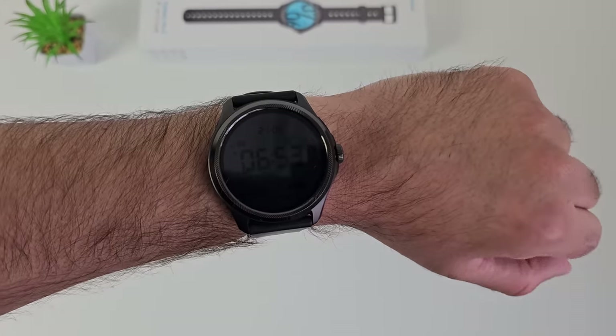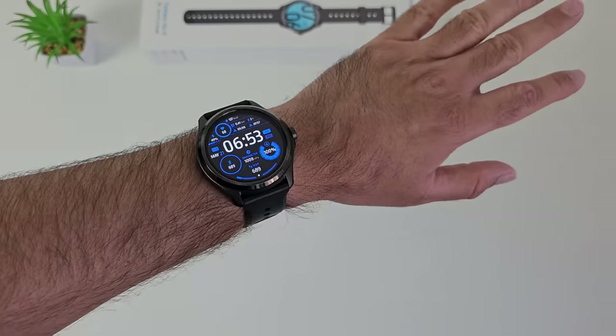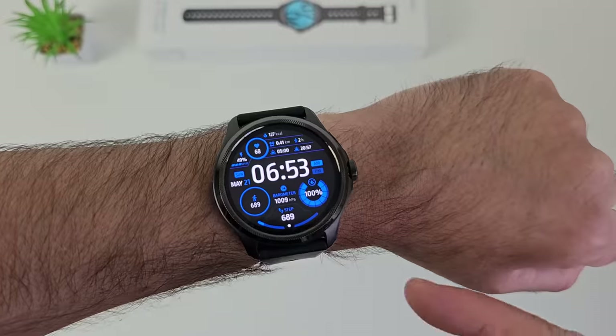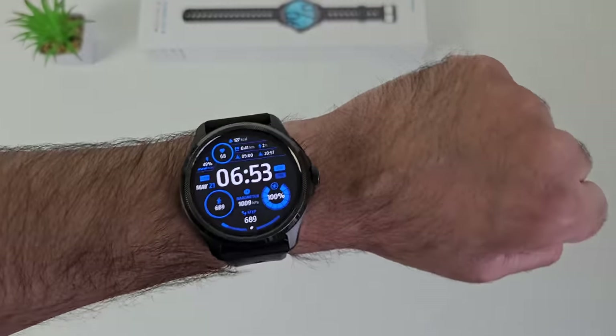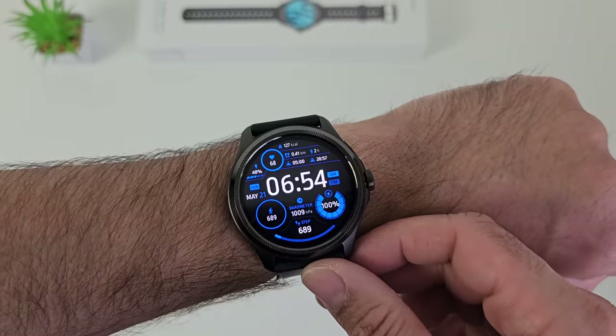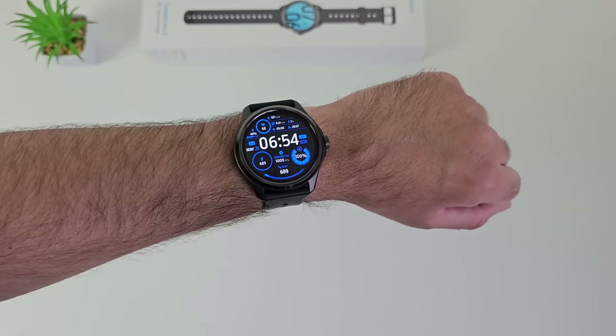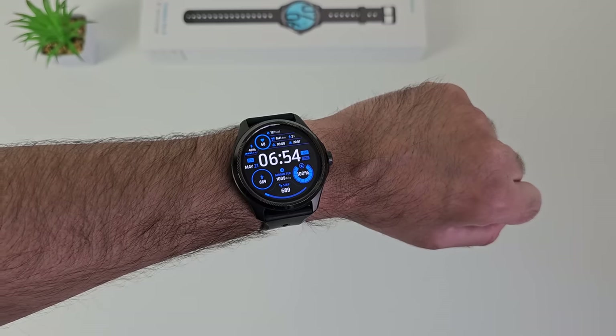I'll quickly show you how this watch looks on my wrist. This is a big screen smartwatch, but it's quite light and doesn't feel too heavy. I have a wrist circumference of 7 inches, and this watch actually feels very comfortable thanks to the build quality and how light it is. Even though it's a big screen watch, I've been okay wearing this for over a week — it's been quite comfy on my wrist.